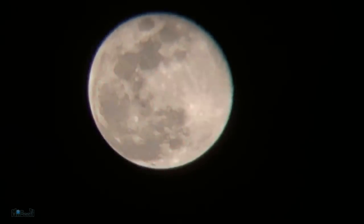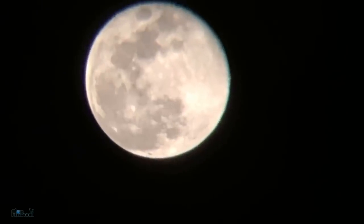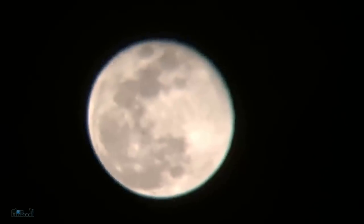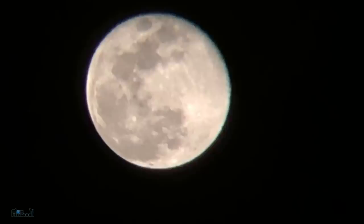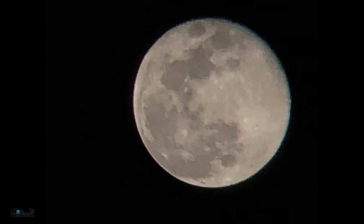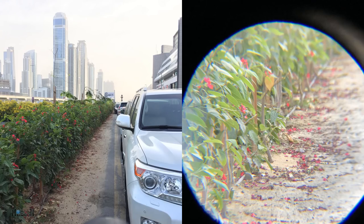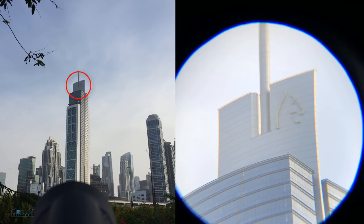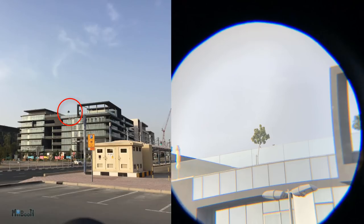One thing I noticed is that at max zoom from the phone, it becomes really difficult to align the image in the center of the frame — even a slight movement will cause it to leave the frame. The best way I found was to place the image right in the center of the screen without any zoom and then zoom in. I went ahead and took some pictures with and without the scope and you can see them side by side. I did not add any additional zoom from the phone so you can have a true perspective of the scope's capabilities.